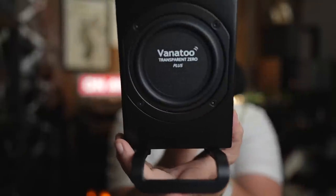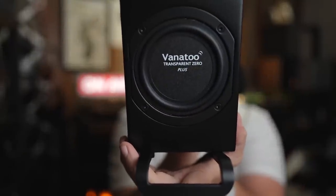This is the new Vanatoo T-Zero Plus. It's a brand new tiny little powered speaker. Can you get big music out of such a small package? Well, sit down, grab a cup of coffee, and let's find out.